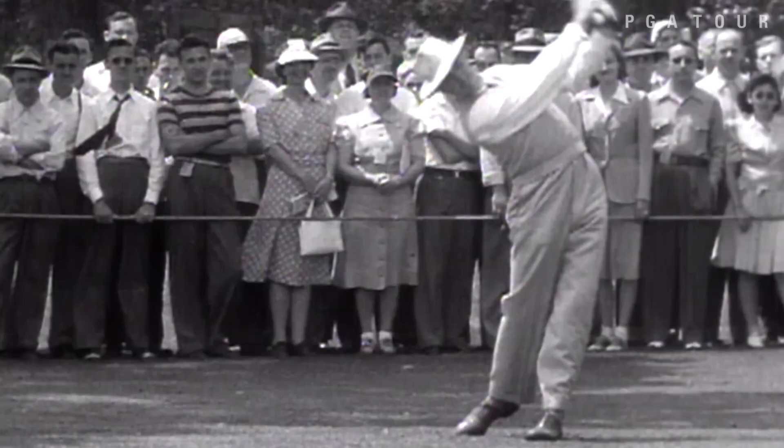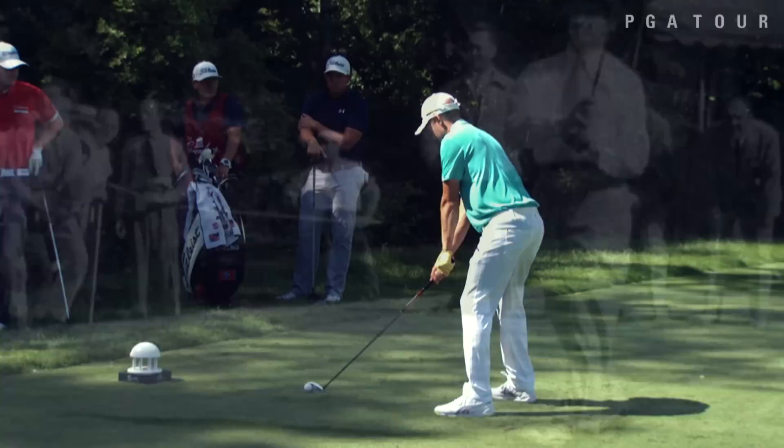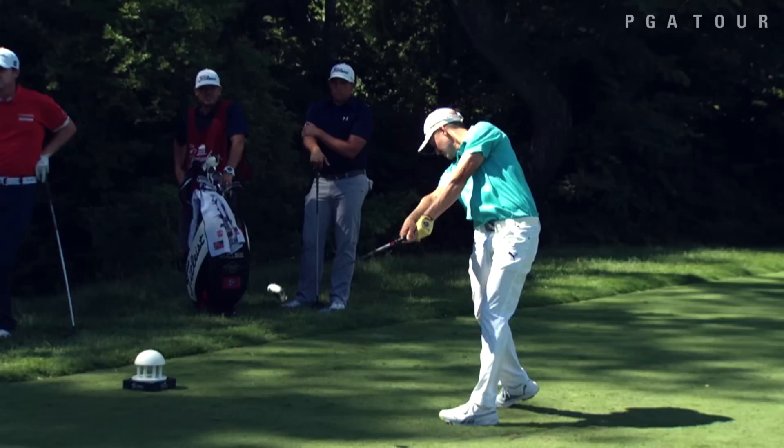In my opinion, Sam Snead's golf swing is as good as there ever was or will be — a beautiful combination of athleticism, grace, and power. So let's use our Konica Minolta BizHub Swing Vision camera to compare Sam's classic swing with the more modern swing of our defending champion, Jonas Blixt.